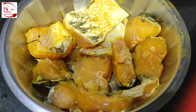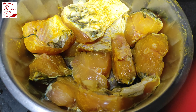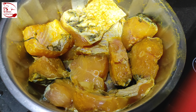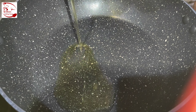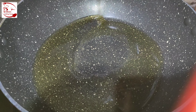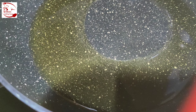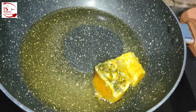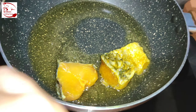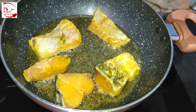For making the fish chop, I have taken around 650 to 700 grams of rohu fish pieces, and I have marinated these with some turmeric powder and salt as per taste for around 20 minutes. You can also use katla fish, bhetki fish, or any other fish of your choice. Now I've heated oil in a karhai and added the marinated fish pieces to fry them well.